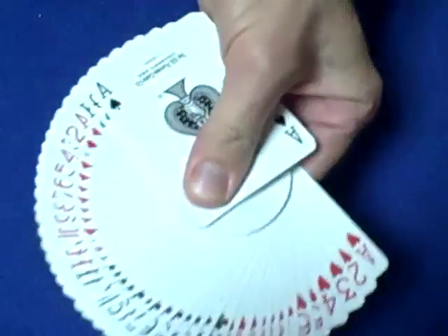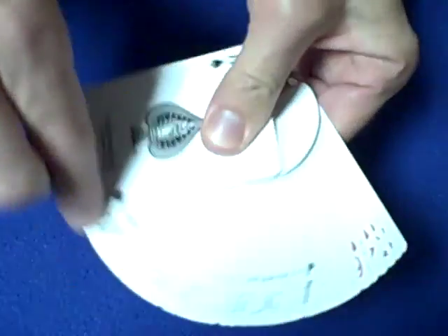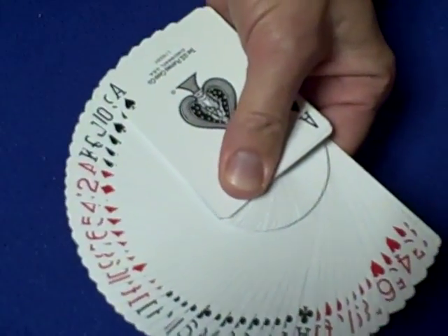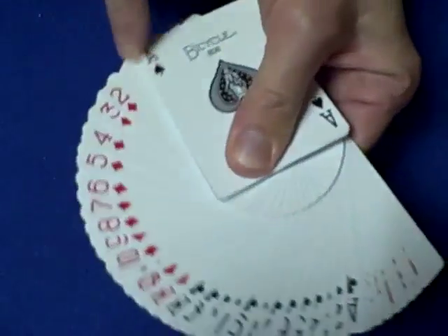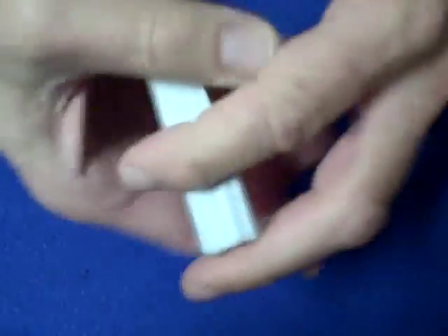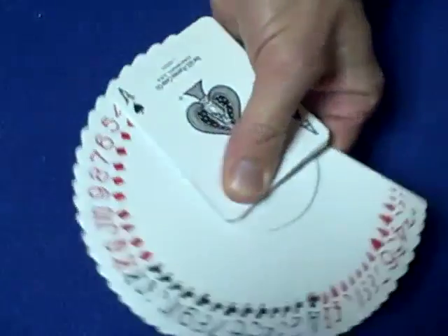Just like with anything it takes practice, so what you can do is walk around with the deck in your hand and just keep doing it. It's just dragging it, and you've got to go at the right speed. If you go slow you're gonna drag. This is a new deck so it's actually a lot easier — if you're using an old deck, cards will stick together.